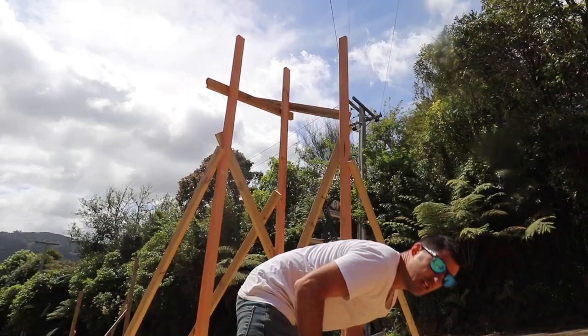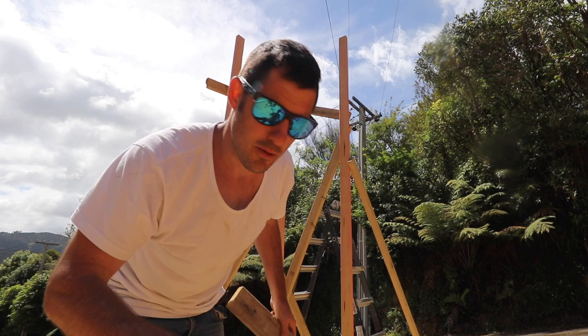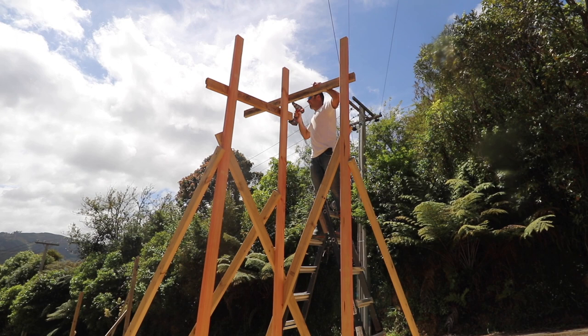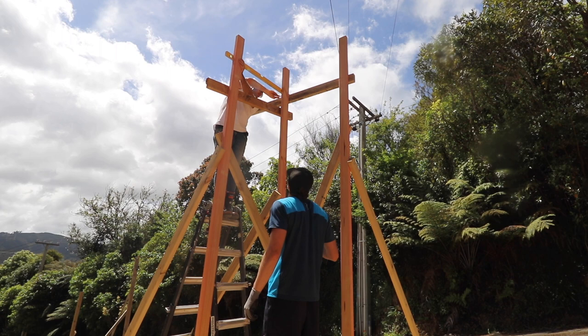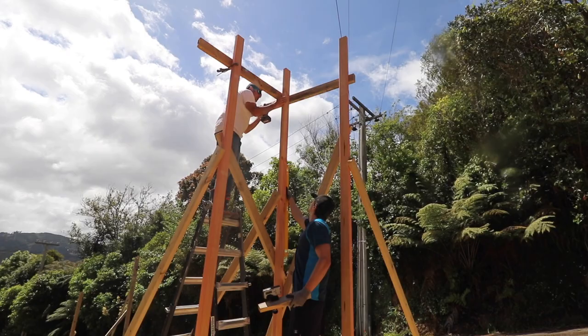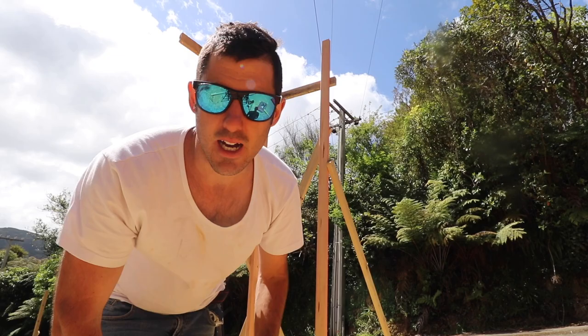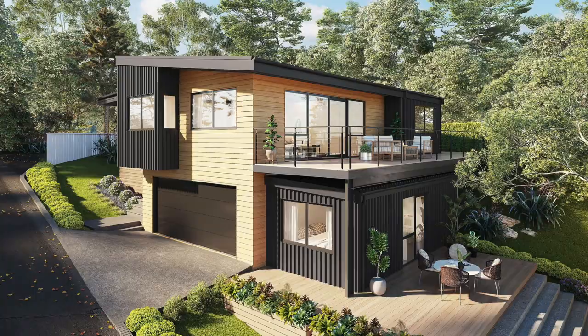Now I'm going to transfer the floor level from up there to there. Hopefully it works. That's why I screwed it — this makes it easy to move stuff without nailing it, because if you nail it, it's a mission to move it if it's not right. So that there is where the front corner of the dining room will be and that is at the floor level.